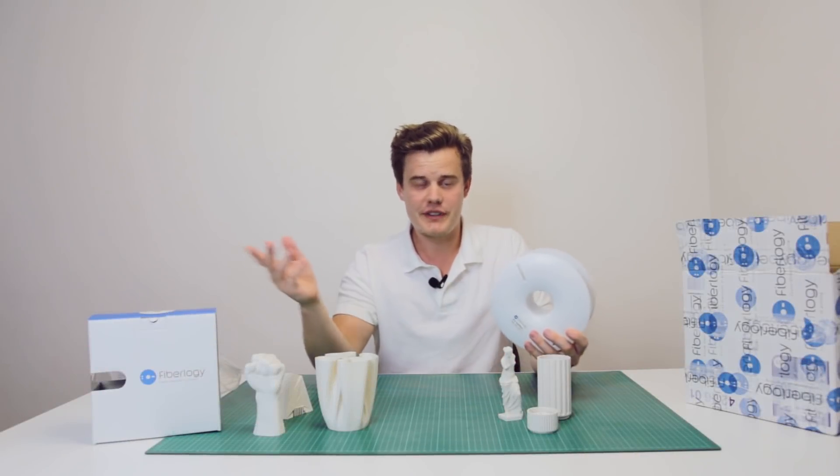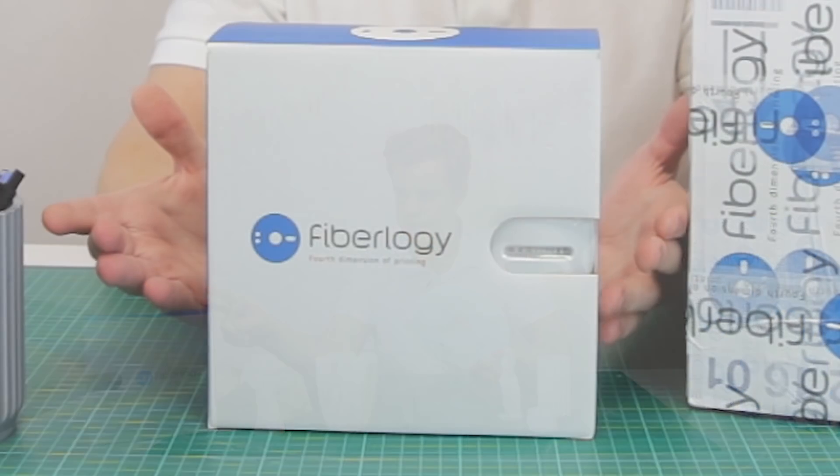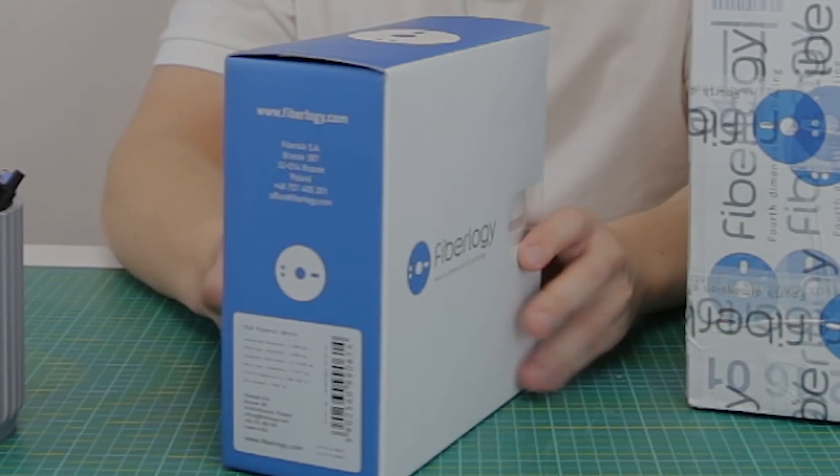Hi everybody, welcome to 3D Print Tech Design. Today a quick video because I want to tell you a little bit about the Fiberlogy PLA Mineral.